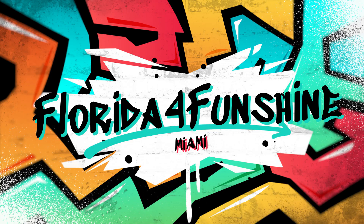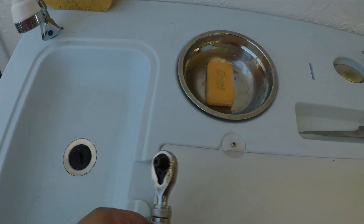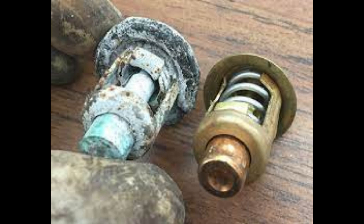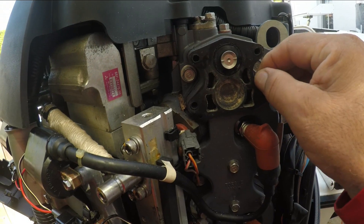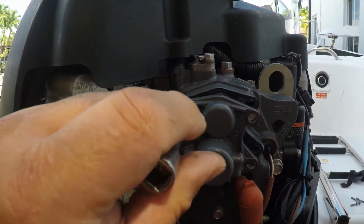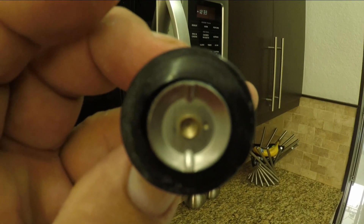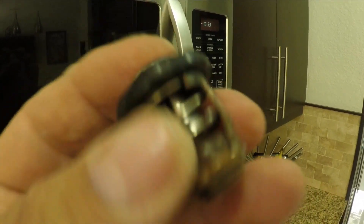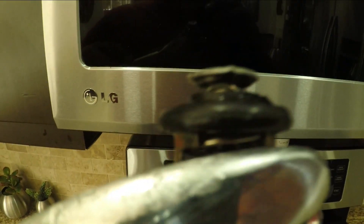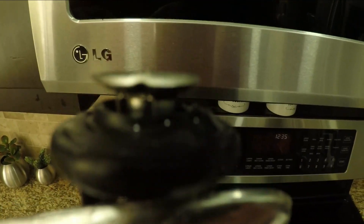Welcome to Florida for Funshine. One of the most ignored parts on an outboard engine, in my opinion, is the thermostat. The thermostat is a simple small item — expensive for what it is — but you have to check it at least once a year, my recommendation, and replace it as needed. Very simple to do, and it will alleviate any overheating issues you may have out on the water. This video will show you how to remove it, clean it, replace it, and test it.